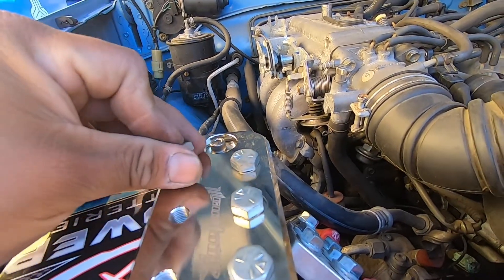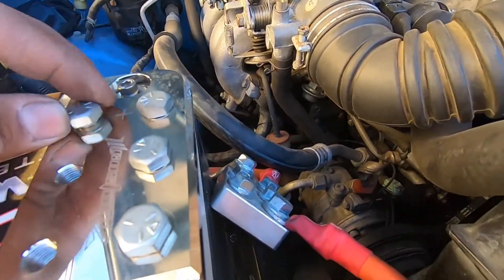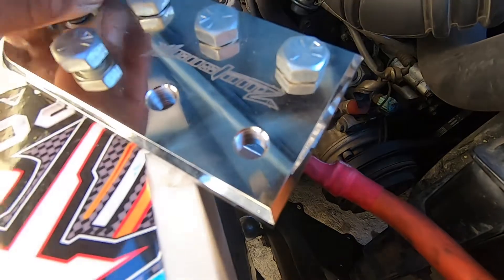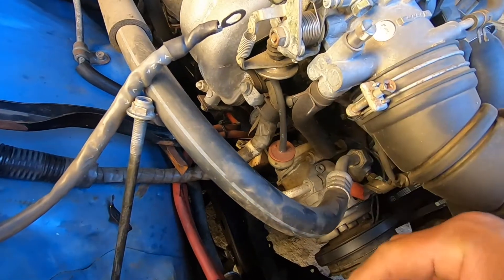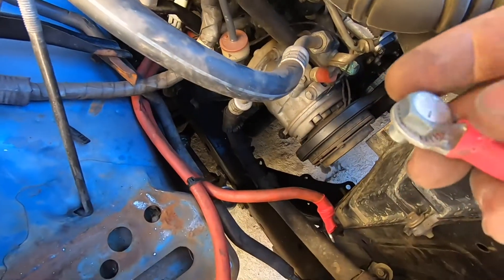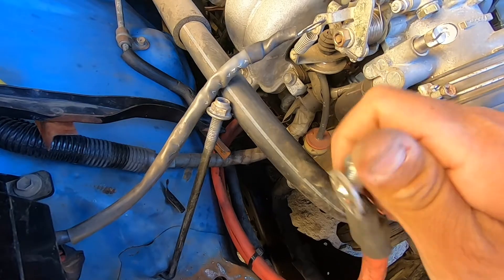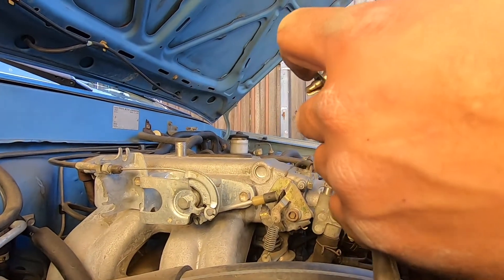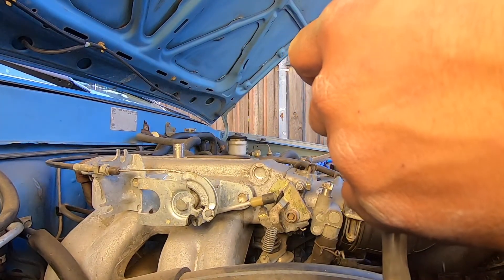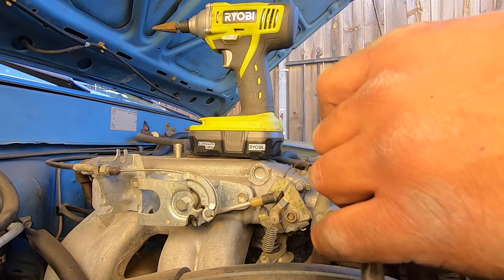We are going to throw the charger on here overnight. We're just gonna swap out these cables over to this, and then we will be connecting the charger. The bolts on the terminals are a little bit bigger on the Hill Customs, so we had to open up the holes on these terminals just a little bit. We're just using this step bit to do it, so we have to go one by one. It's recommended not to do it like this, but I'm gonna go ahead and do it either way — just a little bit.